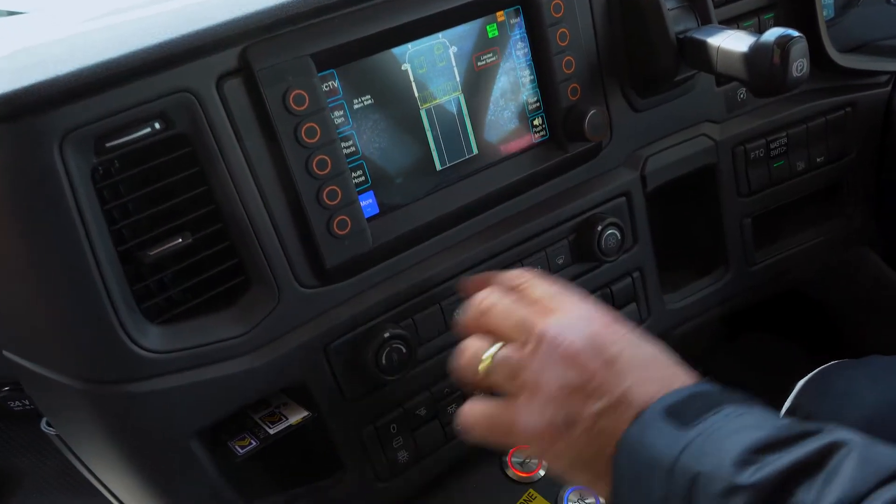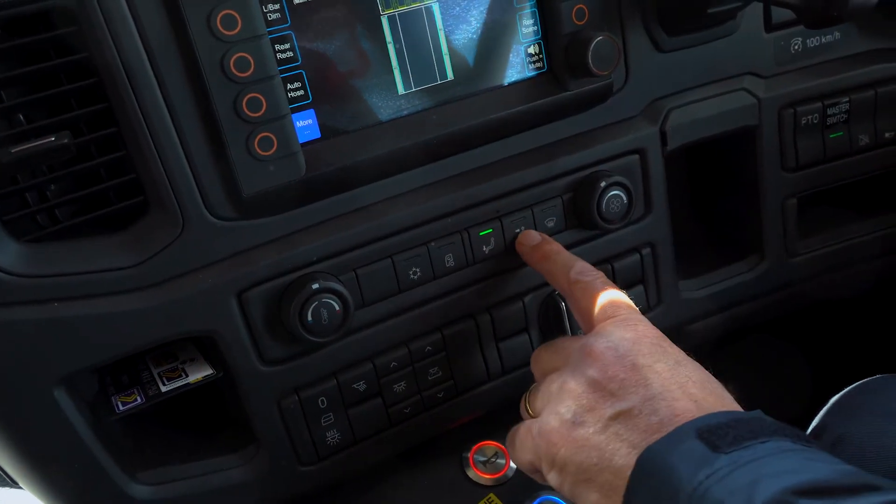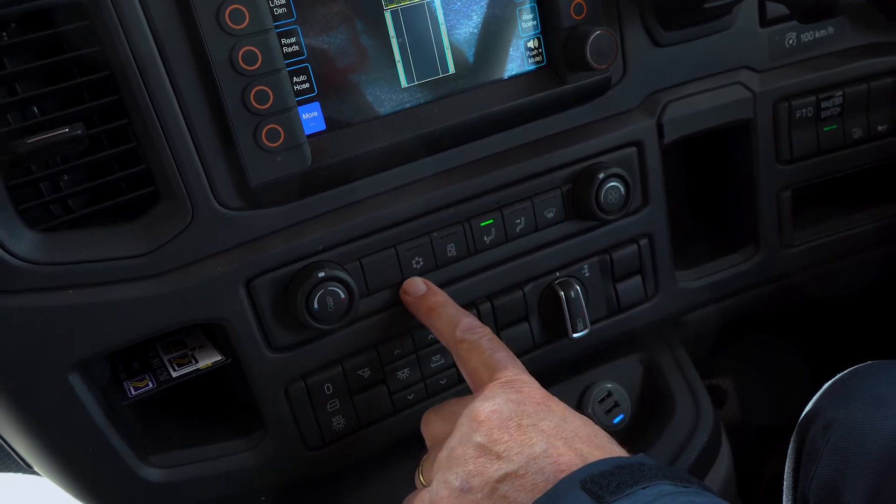Moving down the dash, you've got the heater control in the centre. That's just your temperature, that's your fan and there's the positions — recycled heat and your aircon as well.